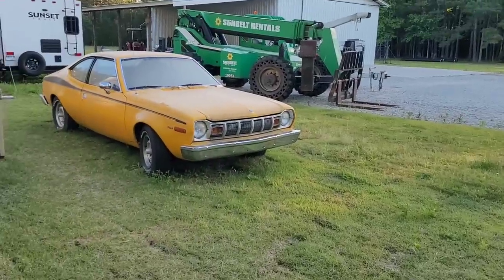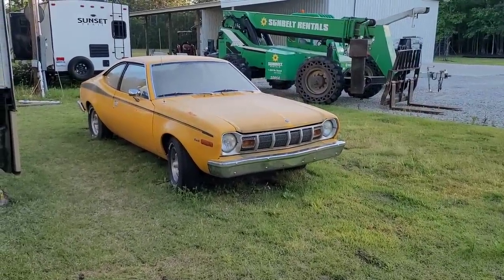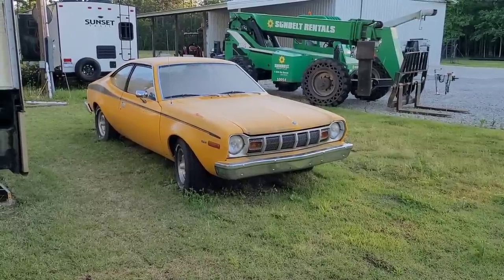Thank you, Katrina. Hopefully you're getting something out of my videos — if you are, hit that like button, and please subscribe. This bad boy right here — I've got to get it up and running because I've got to get it moving. I haven't moved it in about two years. She's seen better days, she really has. She did run and I used to drive her, but it's been a while and she really needs some loving. I just haven't had time because of everything going on.